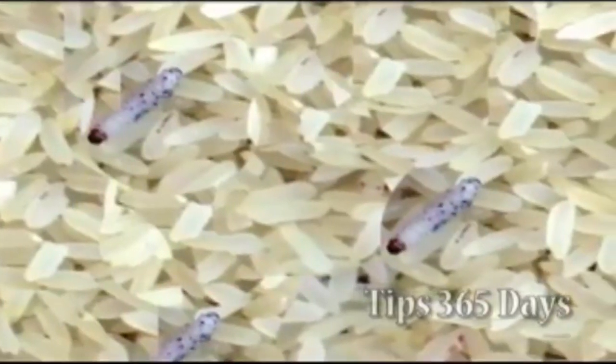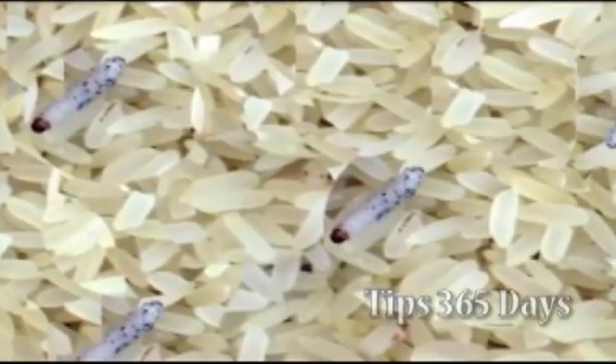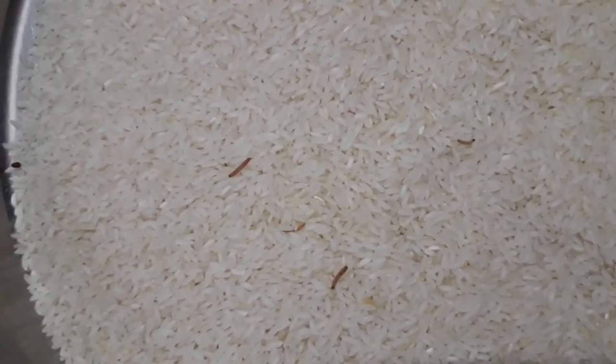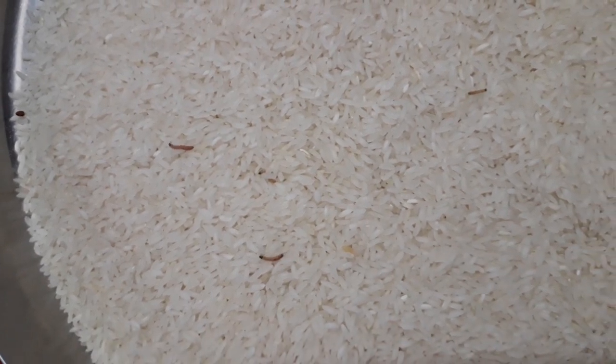But when we store them at home, we observe small worms or insects or bugs in them. Preserving the food items in the right way is important. Let us discuss about some tips to keep our food away from worms.